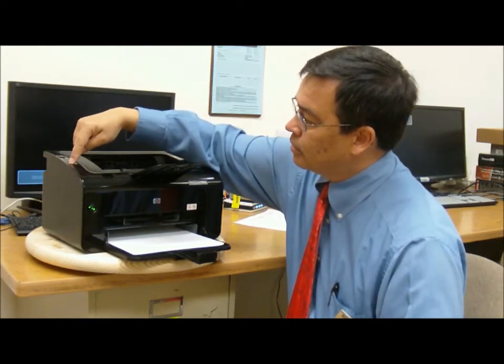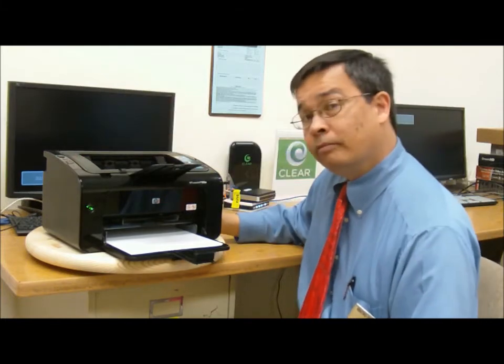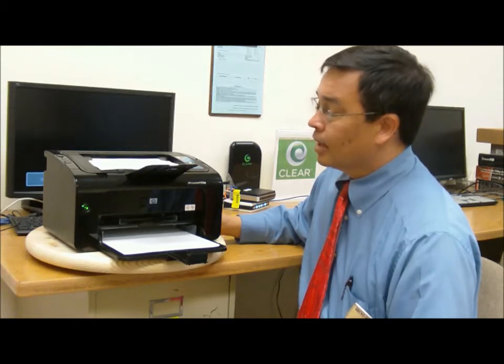It's fast — one, two, three, four, five pages for the demo page. Fairly quiet. 18 pages a minute when it's hitting on all cylinders.